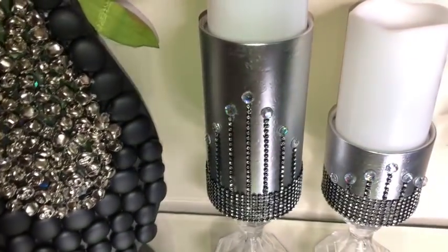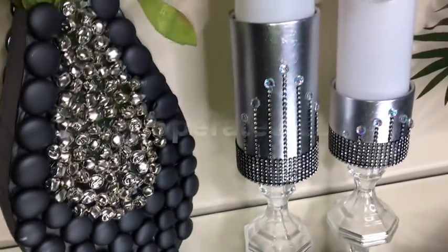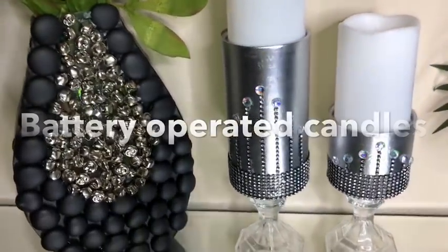And now you have simple, cute and inexpensive candle holders. Remember guys, these are for battery operated candles.